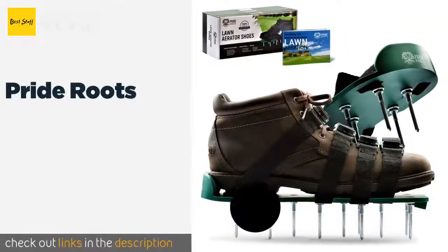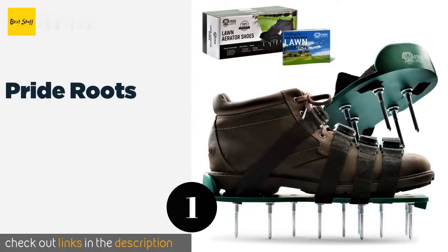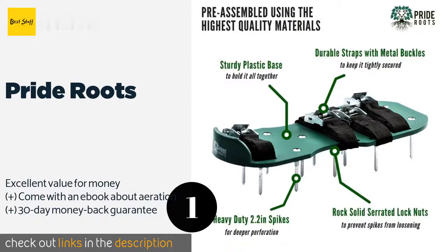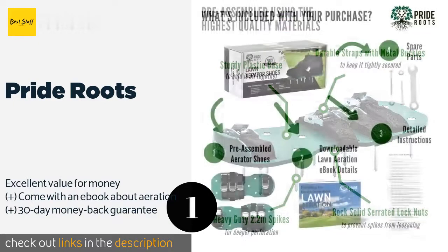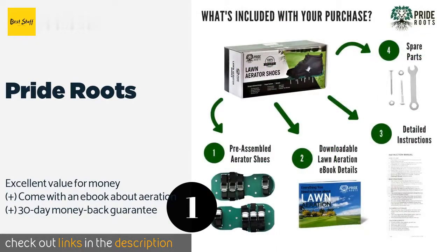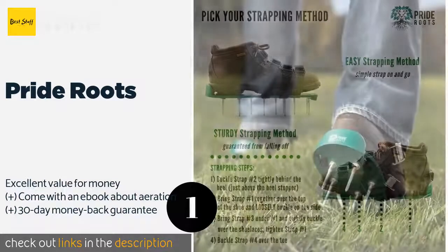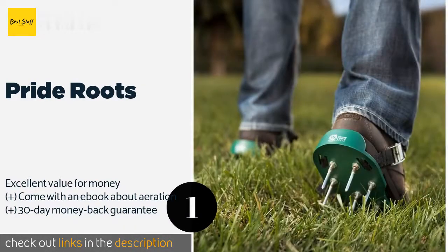The first product on our list is Pride Roots. The spikes on the Pride Roots are longer than other models on the market, which makes them ideal for gardens and lawns with plants that have deep roots, as the holes they create allow for more air, water, and nutrients to enter the soil. This product is available on Amazon for $24. Check out the link in the YouTube description.